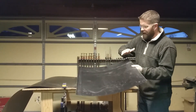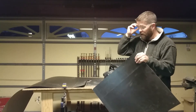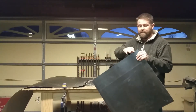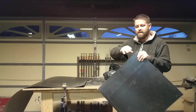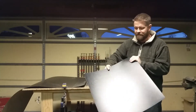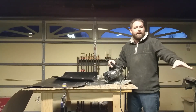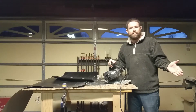There we have it. What I'll do now is block sand the corners here just to break the sharp edges — otherwise when you're laminating formica you can cut your fingers up really easily; I've done that so many times. Tonight I will laminate that up to the bottom of the rocker box using contact cement.